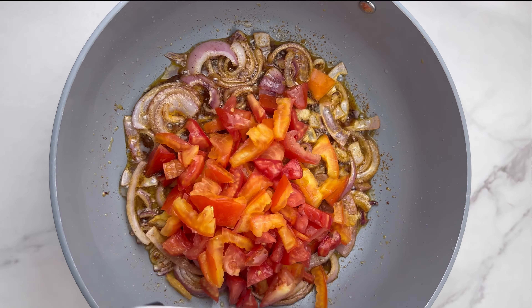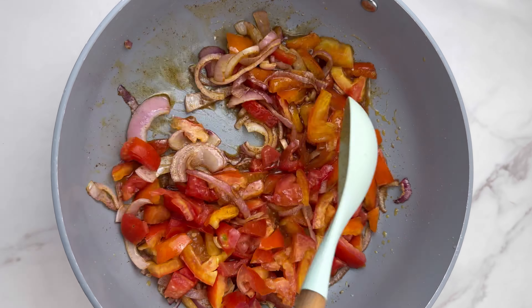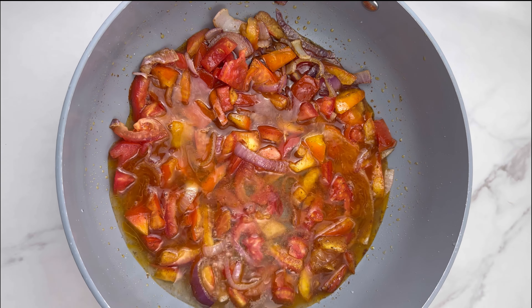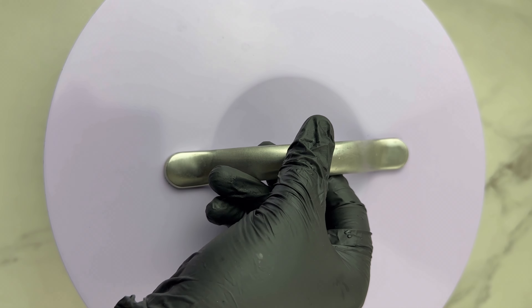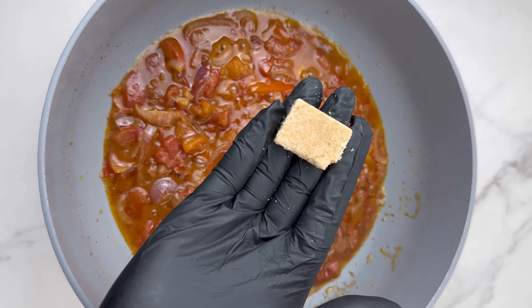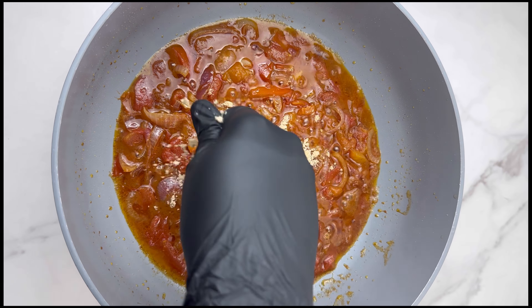Now go ahead and make your stew. Add some oil to your saucepan, add in the chopped onions, and fry for a few minutes. Then add in some powdered pepper and ginger powder to make the stew a little spicy. You can blend those peppers, but when you blend them it loses the low-budget vibe, so just go with this method.